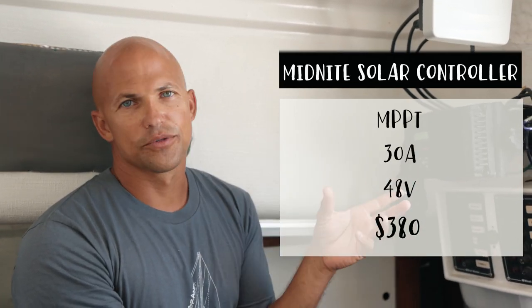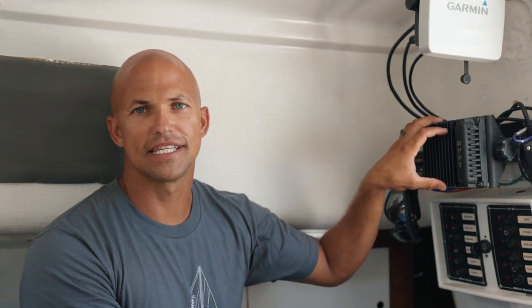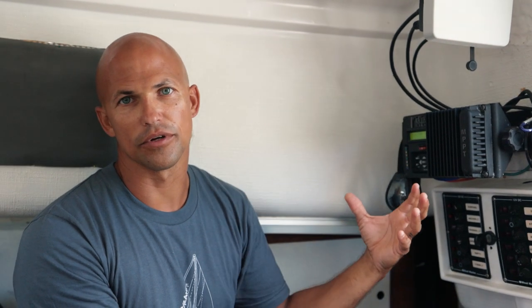It's an MPPT controller. Because we had the panels wired in series we have a lot more voltage running into it, and because it's MPPT it converts that voltage into usable amps, which is more efficient.